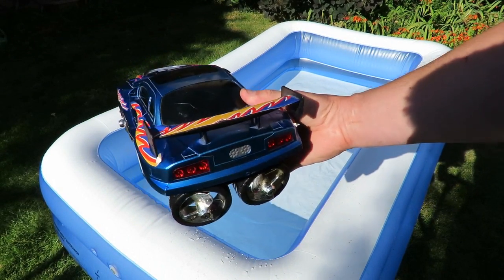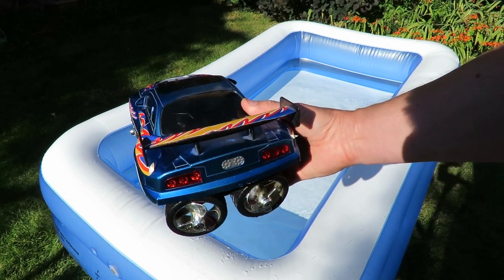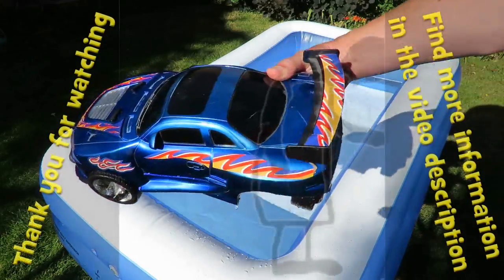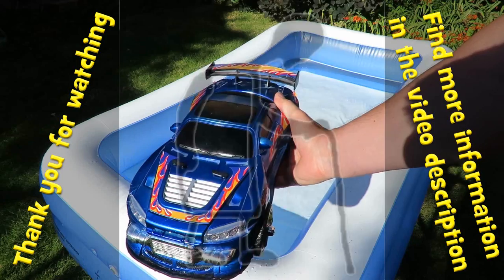Well, there we go, guys. Here we go — the amphibious car in the paddling pool. Just a shame we don't have the right transmitter.